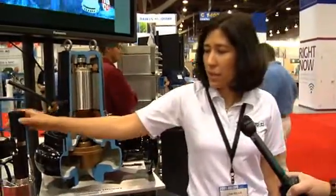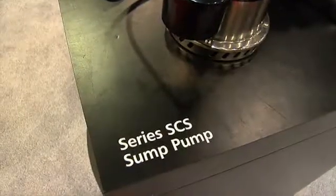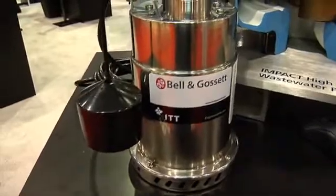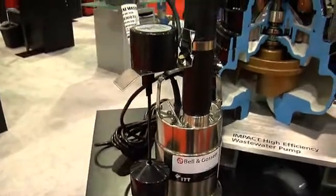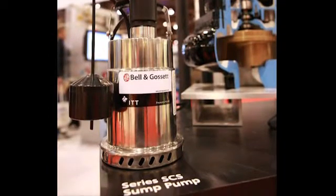We also have the new sump pump available, which is a very competitive product for the wholesale market. This product gives you a different product than what you would find in the DIY space — a little bit of an upgrade, but also at a very competitive price. It has a SJE rhombus float switch, which is well accepted in the market.